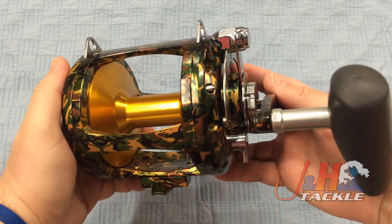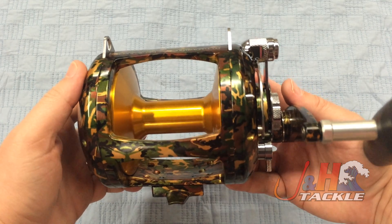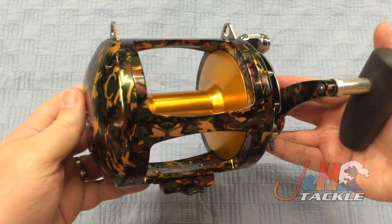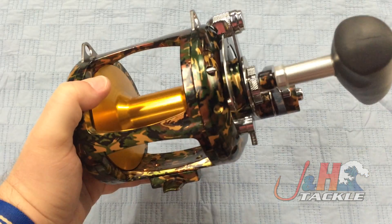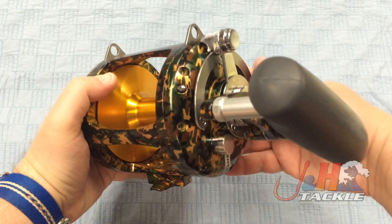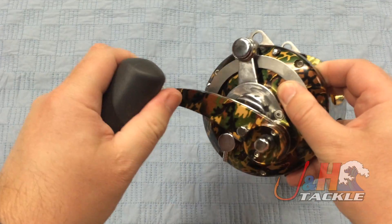Most guys are going to spool this thing up with 100 or 130-pound holocore, and then top it off with 100 or 80-pound top shot or whatever you like. It's going to hold at least 600 yards of braid and a couple hundred more yards of mono top shot on top of that. Huge oversized handle, really comfortable in your hand.